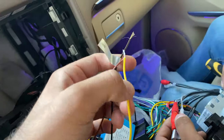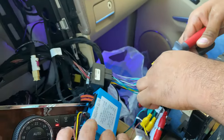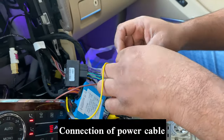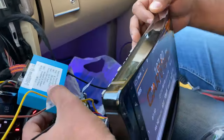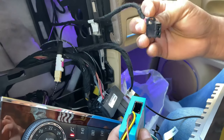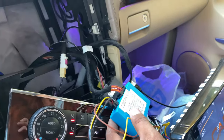These three cables are for the power, the ground, and the ACC power, so these also we have to keep connected with the power cable itself to make the original amplifier and the fiber canbus work. If we remove this cable from the connector, we will not have any sound, but if we keep it connected, we will have sound.